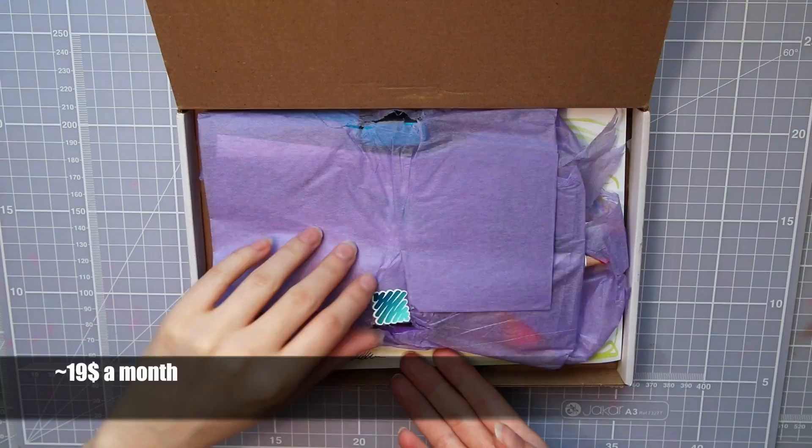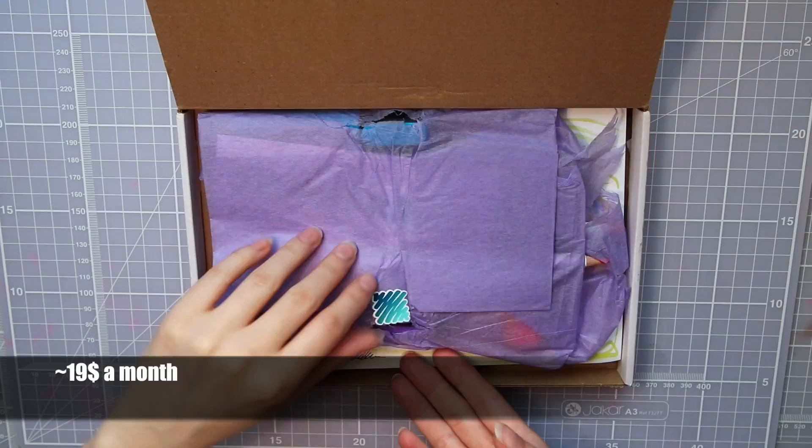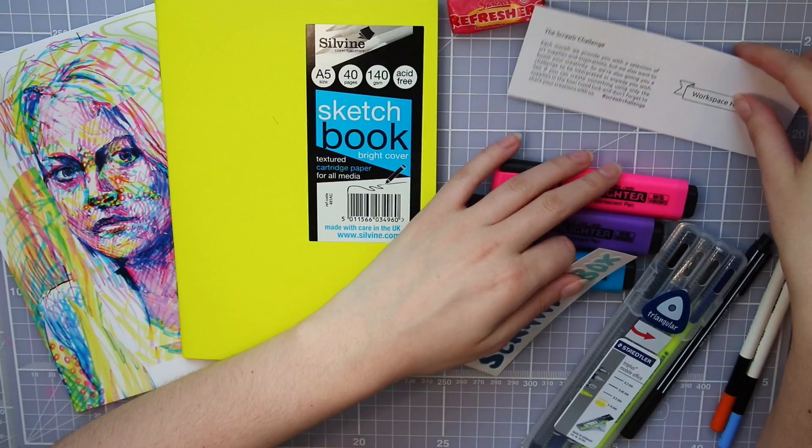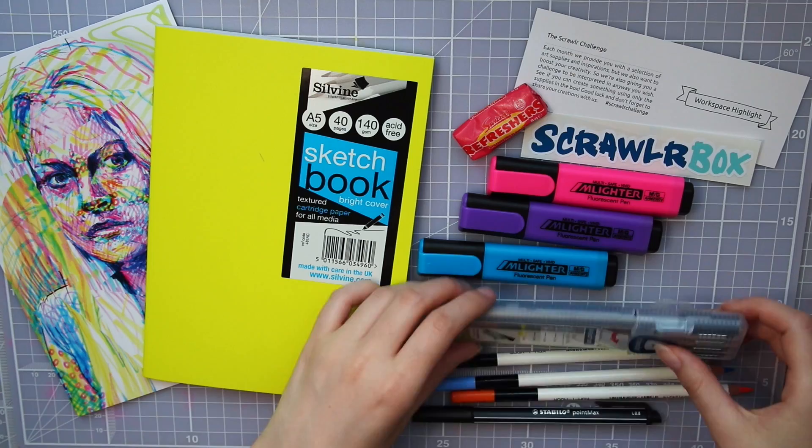Scrawlrbox is about $19 a month, so it is a little cheaper and closer to the basic Sketchbox in price. They ship from the UK — free shipping inside the UK and about $6 to the rest of the world, which I think is pretty affordable. And since I live in Europe and Scrawlrbox is based in England, it doesn't have to travel all over the world to get to me, which I think is pretty good.